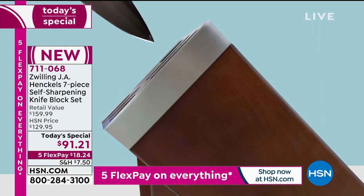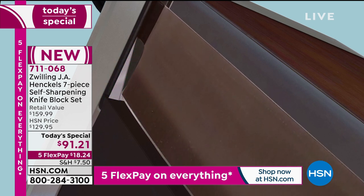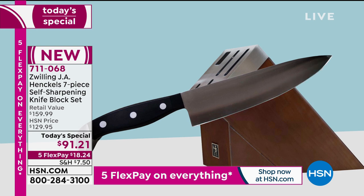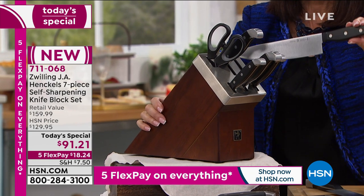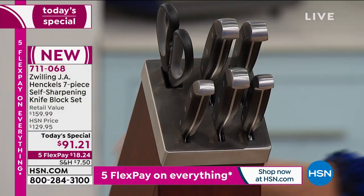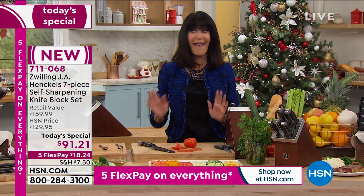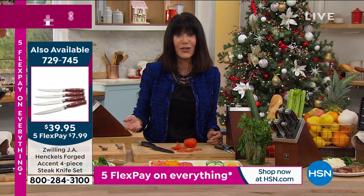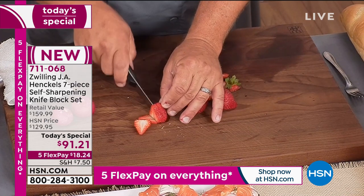We're going to hit that 5,000 mark in a moment — almost 5,000 gone, and it's one day. If you're new to HSN and saw the name Henckels and went, '$91 for a whole set?' — plus the most important part: the block that sharpens that knife every time it goes in or comes out, up to 95% of the factory edge. That is huge. I love that you have the extended return policy to the end of January, and it's on 5-Flex Pay. With the name Henckels dating back to 1731, we're giving you a lifetime warranty — it's a win-win-win all around.